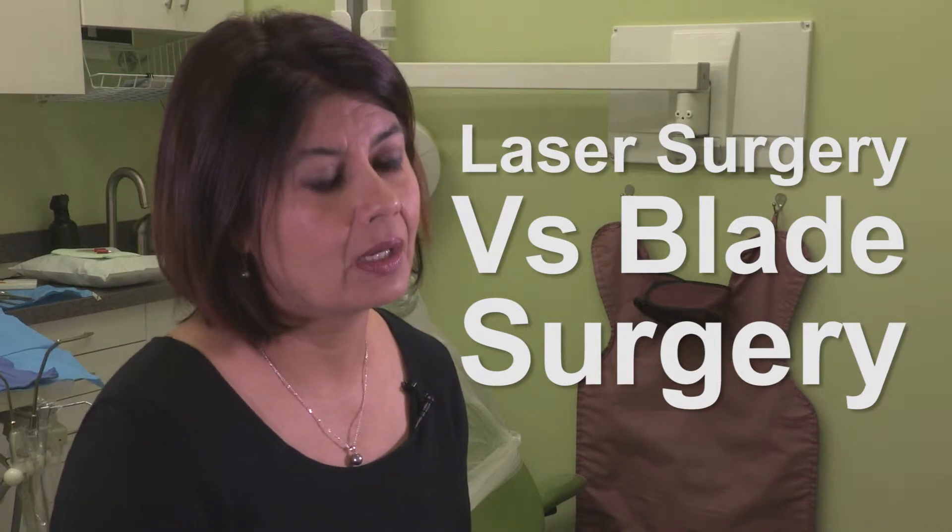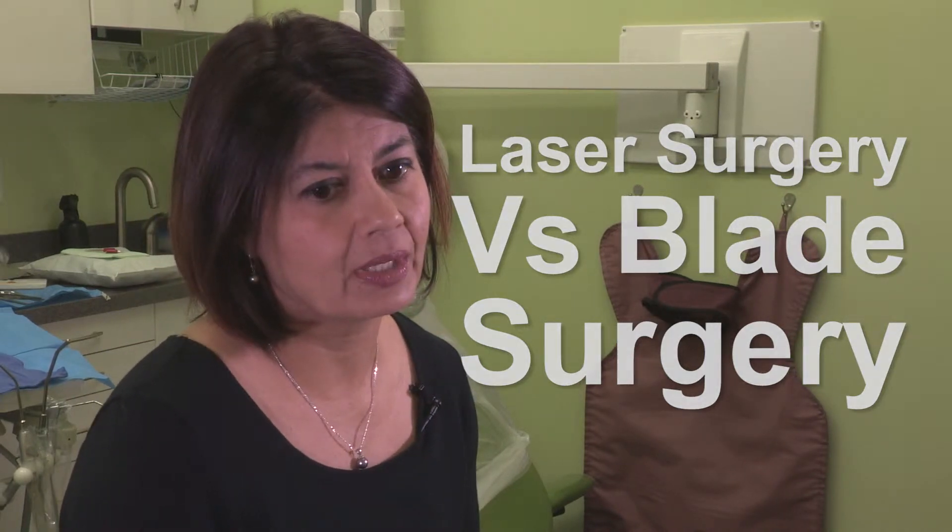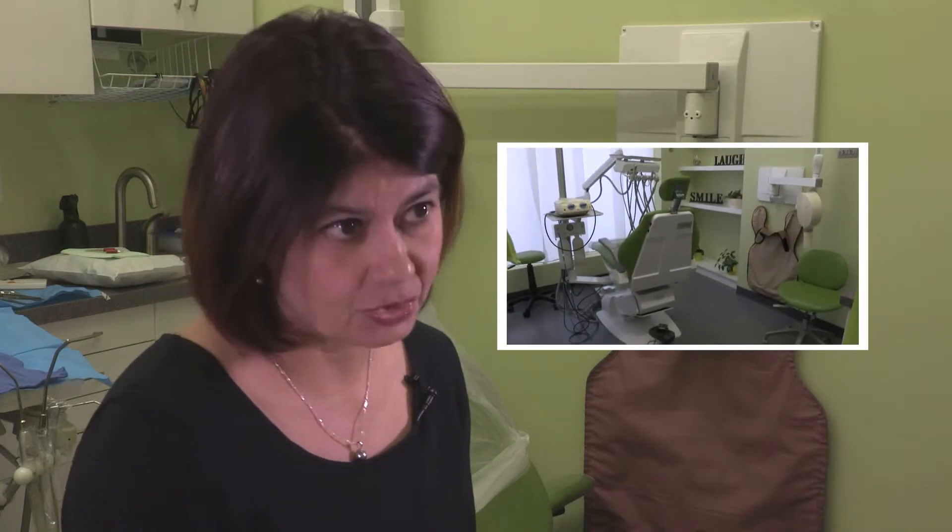For example, when you have a cut on your skin and it has to be cleaned out, the physician would cut it with a blade, clean out the edges, suture it up, and there you go. In the mouth, very similar process — you use blades to cut, you use stitches to suture up, and do treatment for debridement, oral hygiene, or graft surgery.